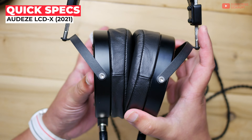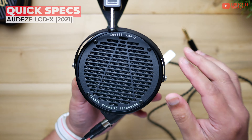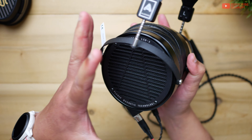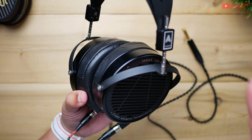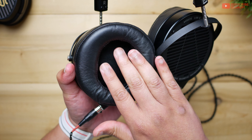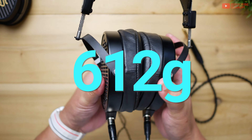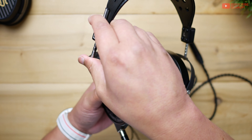The Odyssey LCD-X retails for $1,200. It's an open-back headphone, meaning sound passes through the sides for a wider natural soundstage, at the detriment of people around you — they will hear everything you're listening to. This is a circumaural planar magnetic headphone with a 106mm driver, and the whole thing weighs 612 grams. It might as well be 6,000 grams. It's really heavy.